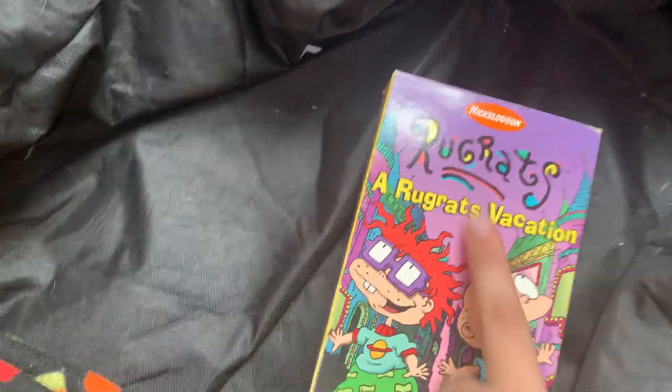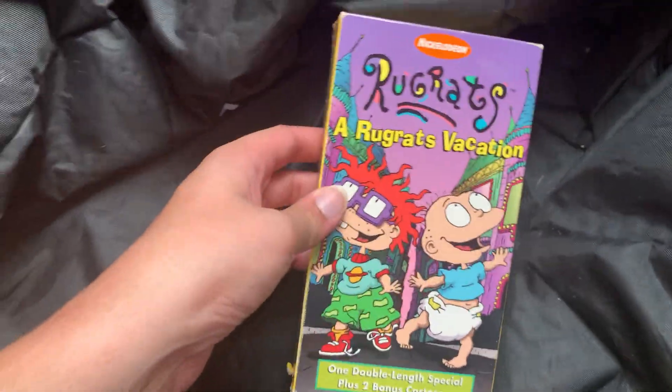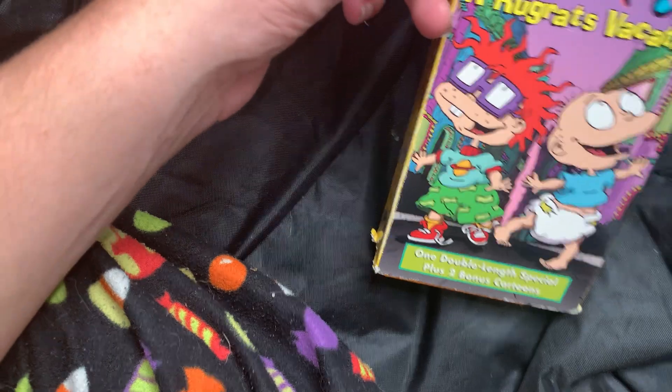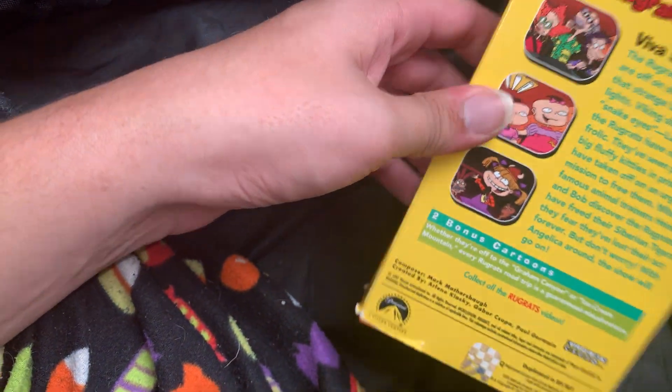Up next we did the World Rots - Nickelodeon World Rots, something something. To be honest with you, I haven't really seen the show. I just bought this because it was cheap and it looks kind of good, but I have the first three movies. Spine and the back, and Nickelodeon - this is like a nice orange, some of them are all nice orange. This is from Paramount but it's Nickelodeon.